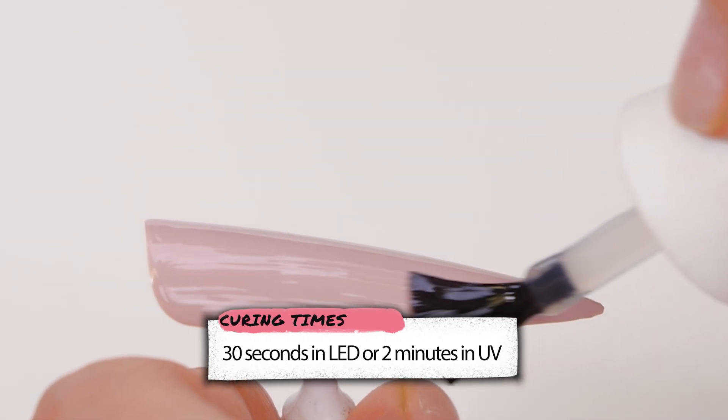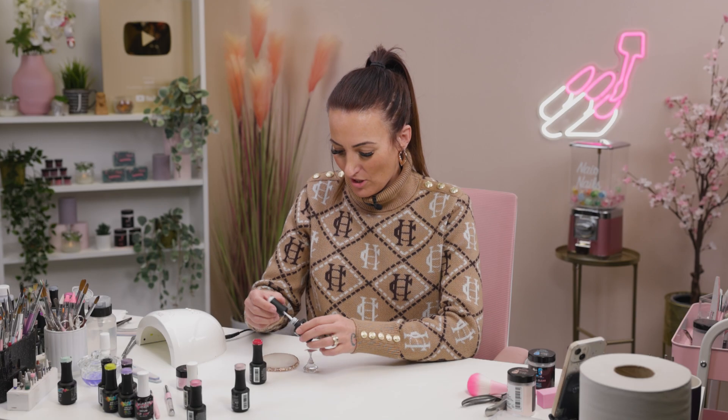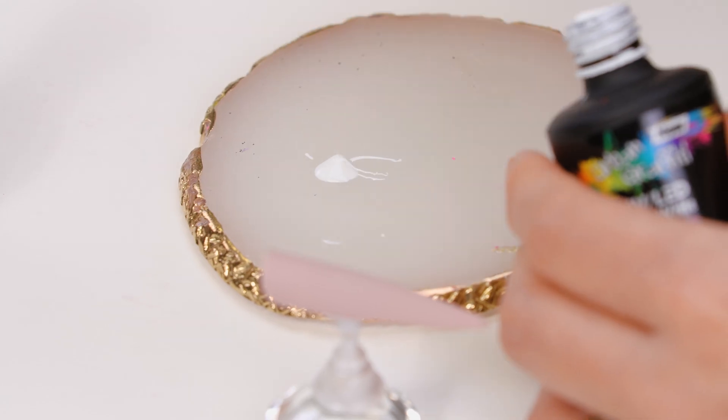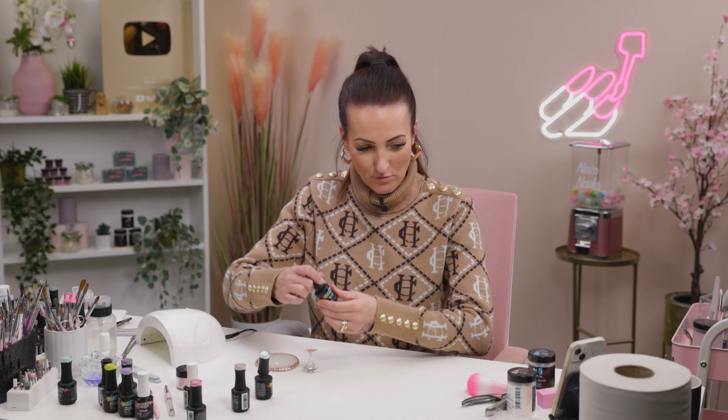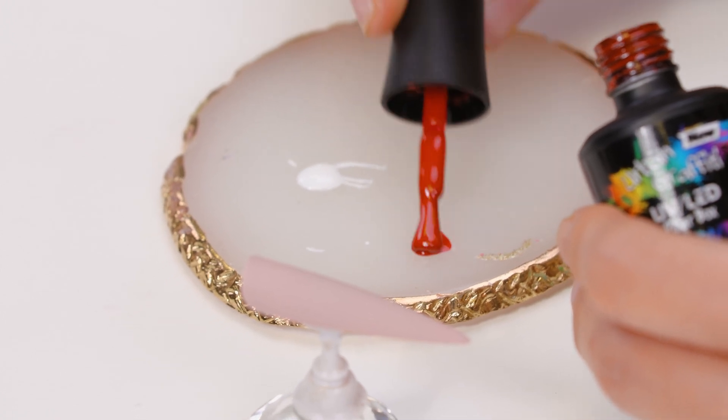Nothing runs, nothing moves on a matte base. So we're gonna use Snow White — put some of that on our palette — and Pillar Box Red, or the Love Heart.